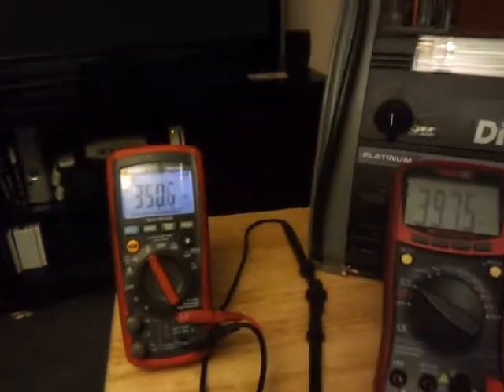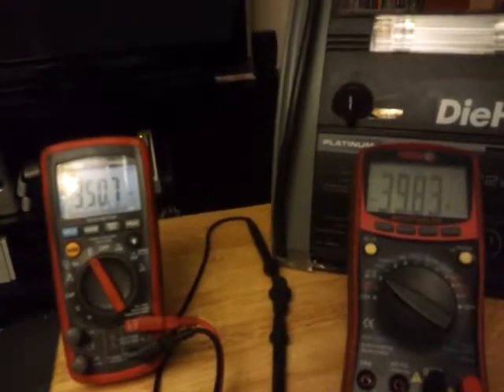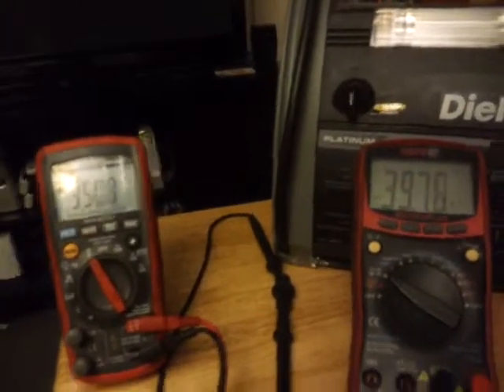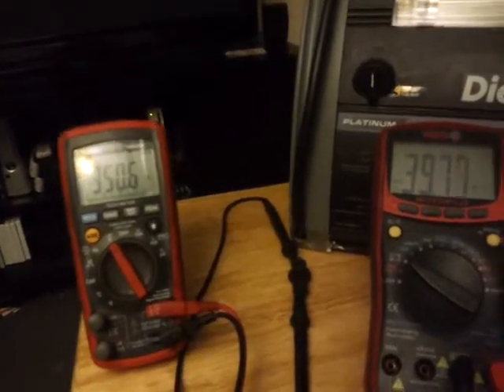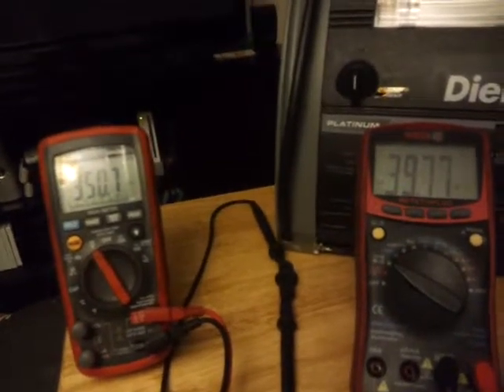Hi everybody, this is Bus Jockey. I just wanted to show you guys something here on testing methods — basically using an ohmmeter to test a circuit compared to using the regular circuit voltage that goes through a circuit.